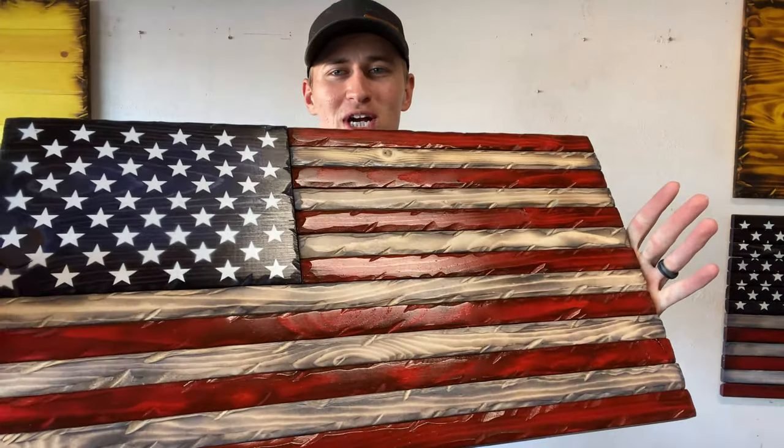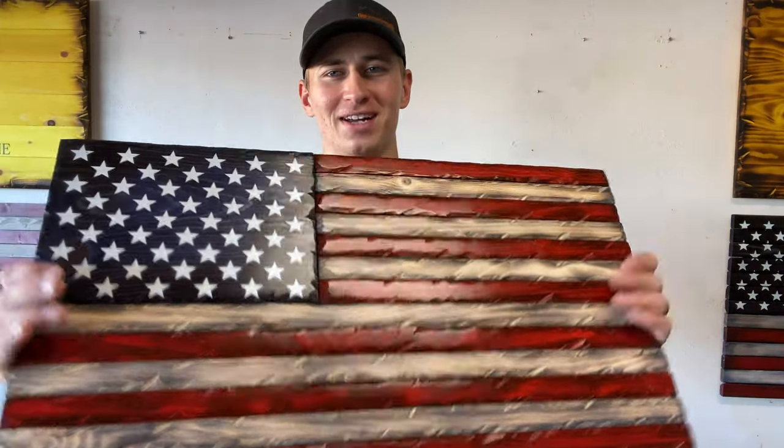What's up guys, Tang will be showing you how to make this distressed medium wooden American flag. Let's get started.